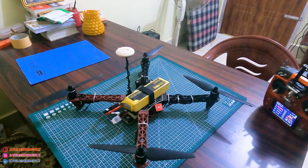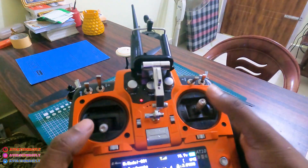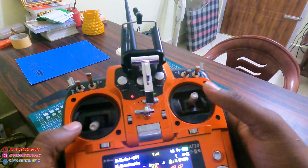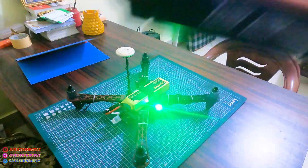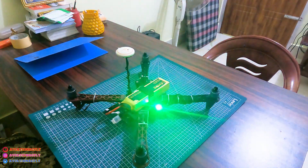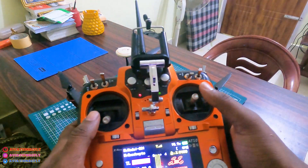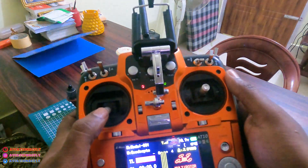The GPS calibration is done and now we can arm the drone. To arm it, put the throttle stick inward and the drone will be armed. We will arm the drone again like this, and then we can throttle.